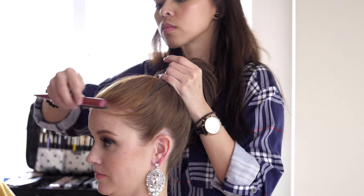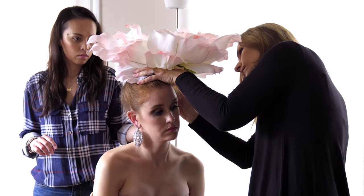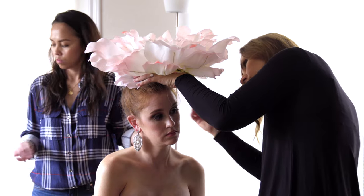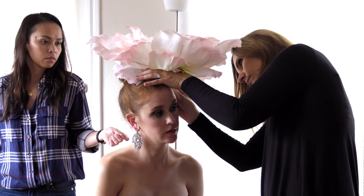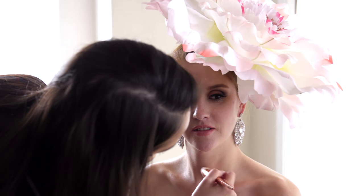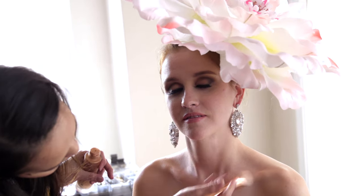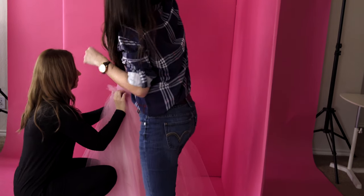To make this look more interesting, we used a giant pink peony which I found on sale at Hobby Lobby for 50% off — the original price was $40. To make the model look much taller, I used a wooden step stool from Jo-Ann Fabric for just $17.